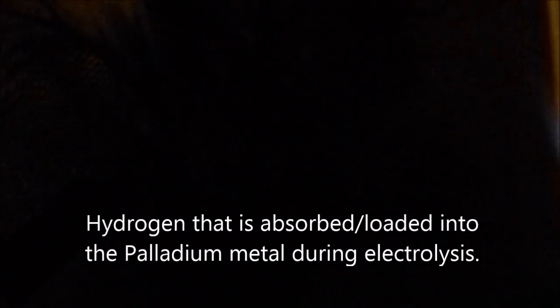There we go. Beauty. It's hydrogen burning off of palladium metal — the hydrogen that the palladium absorbed during the electrolysis process. Thanks for watching.